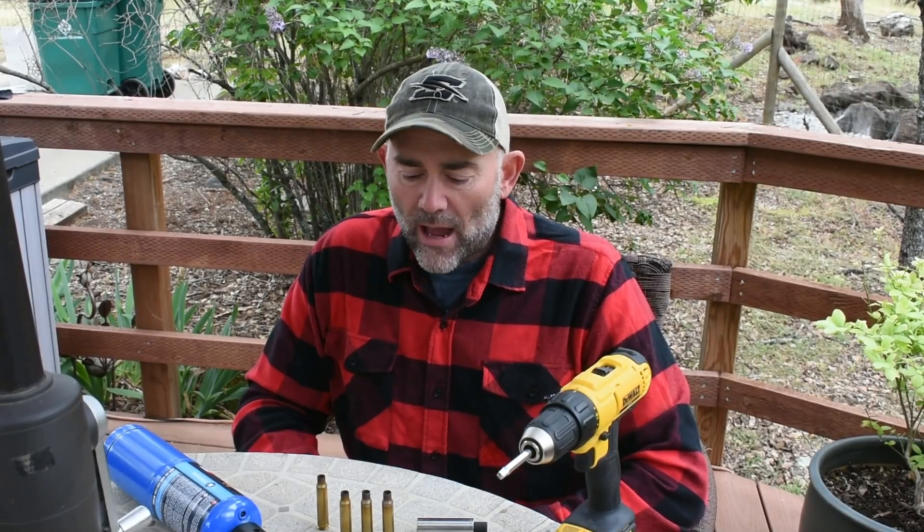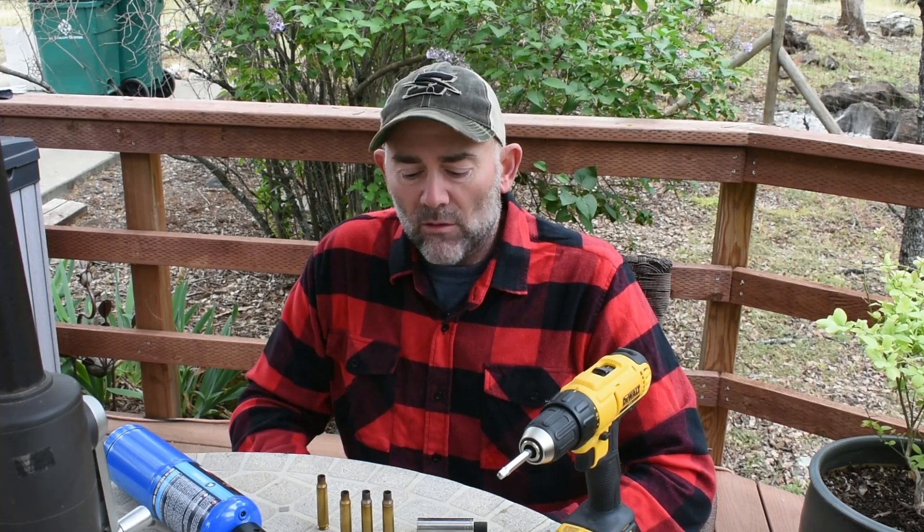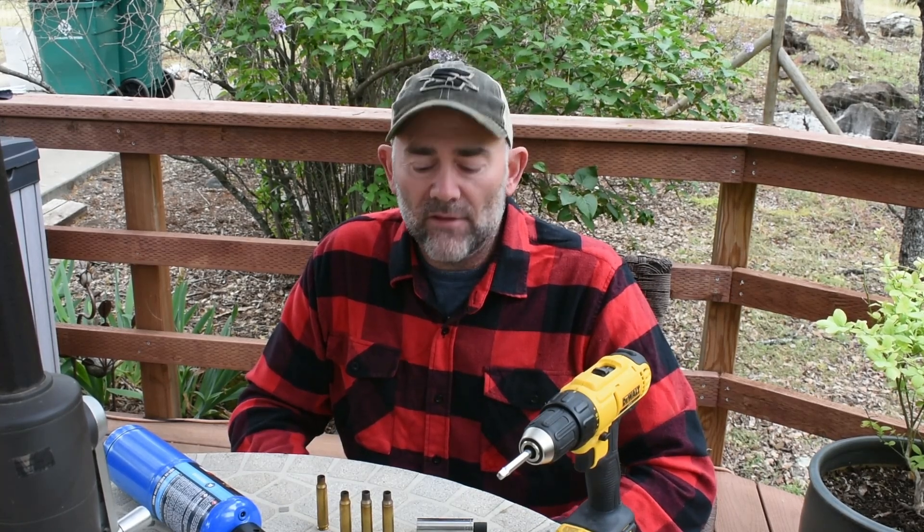Hey everyone, this is Mike with Living Wild. Today I'm going to show you how I anneal my brass. We all know the importance of annealing your brass, but I want to show you that it actually works and the benefits of it.